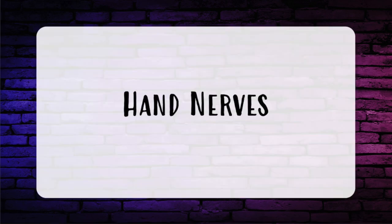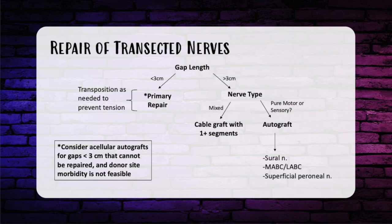For nerve injuries, let's start with overall nerve injuries. For peripheral nerves, let's start with a question about nerve transection and repair. What type of gap lengths make you change your thinking for the in-service questions? The magic number is three centimeters. Under three centimeters, you want to do a primary repair — you may need to do a transposition to get a primary repair without tension. If it's longer than three centimeters, you need to think about autografting with nerves like a sural nerve graft, MABC, LABC, or the superficial perineal nerve. For a high nerve injury or a large important nerve, you may have mixed motor and sensory branches requiring cable grafting for multiple segments.